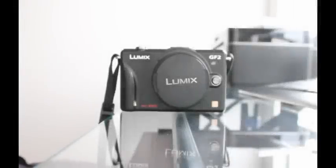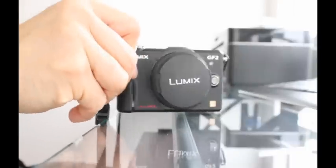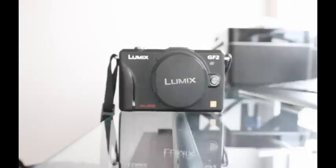I recently just picked up a GF-2 and everything was working fine with the camera. It's a great camera actually, it's really nice, but I noticed some weirdness going on. I noticed in my video I was getting these weird squeaking sounds and I couldn't understand where it was coming from.